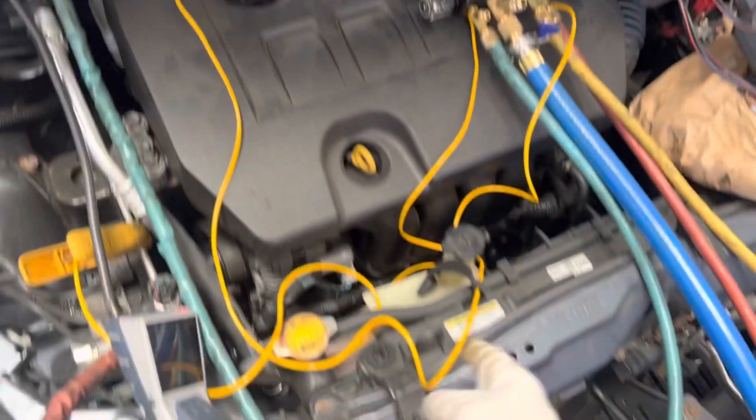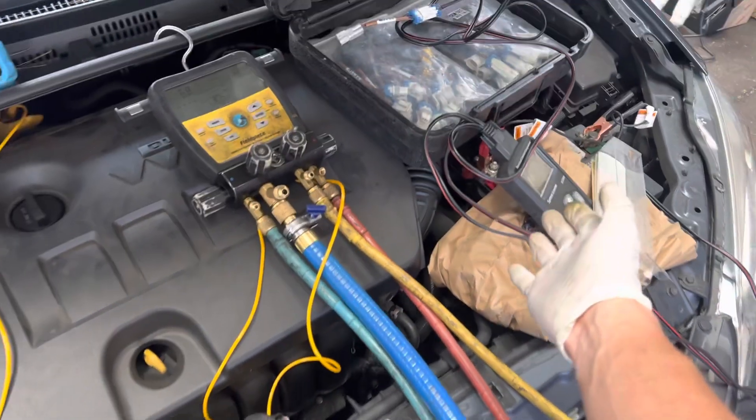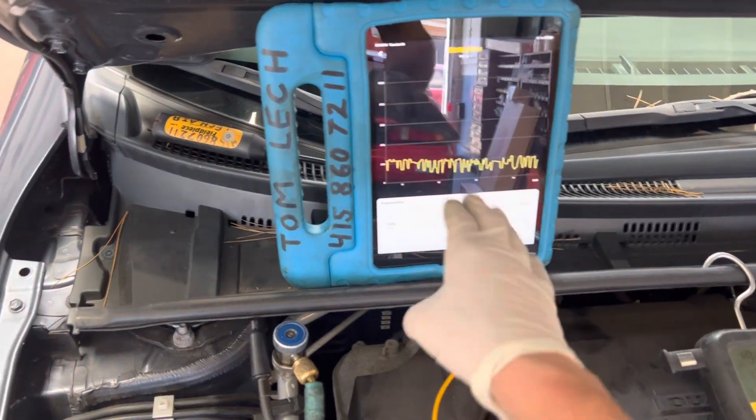Before I get back to this one with the variable displacement compressor that I'm going to be testing using the tester for variable displacement compressors, I wanted to show you something about using the micron gauge and microns.